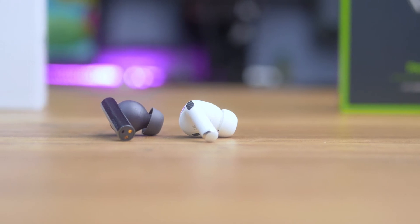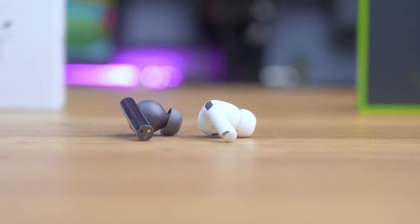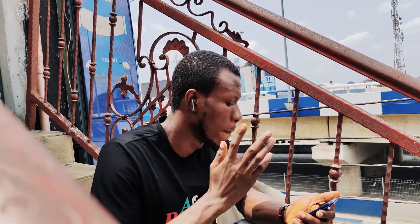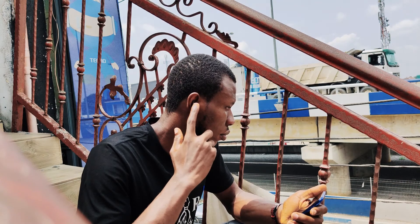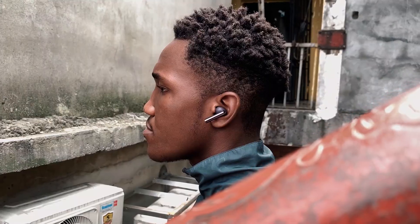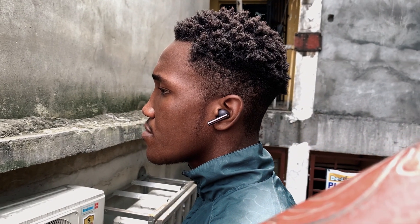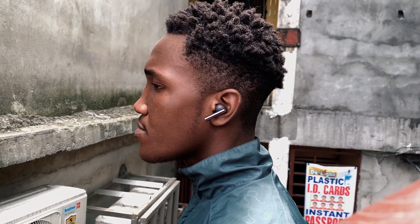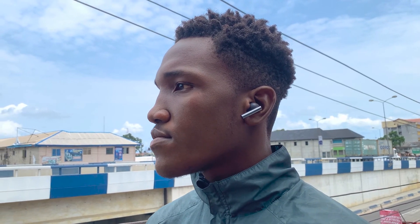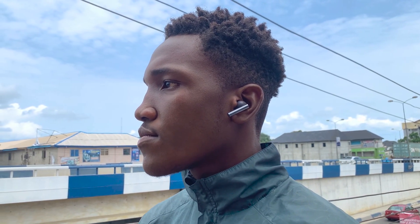When it comes to controls, both the Oraimo FreePods Pro and the Apple AirPods Pro have basic controls: tap once to play, double tap to skip a track, triple tap to return to the previous track, and tap and hold on any bud to turn on active noise cancelling or reject a call. But the Oraimo FreePods Pro takes it one step further with a mode called heavy bass — when you tap and hold on the left bud and hear four beeps, you release, and the music becomes thicker and more filtered. I find that very useful whenever I'm in the gym lifting weights, as it helps me concentrate better.